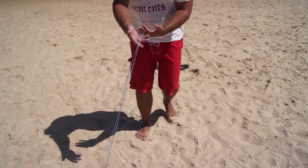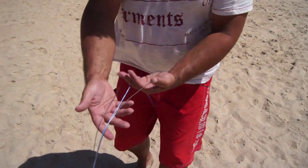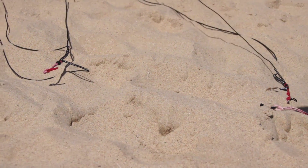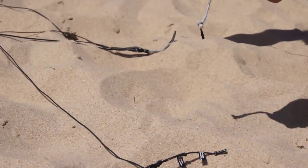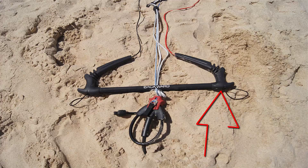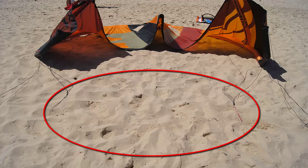Now, starting from the bar, walk towards the kite separating the lines as you go. To make this simple, step into the lines keeping the steering lines outside your hips and the two centre lines going between your legs. It also helps to hold one hand with your fingers up, separating the lines as you go, whilst the other hand helps to spread the lines out as you move forward.